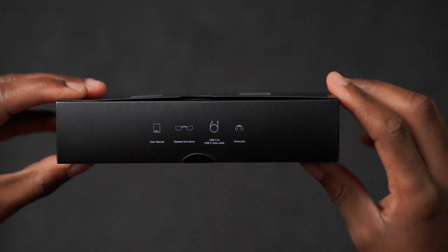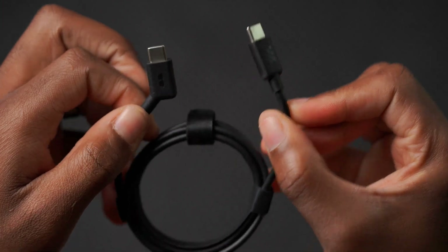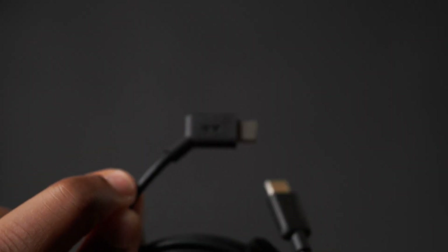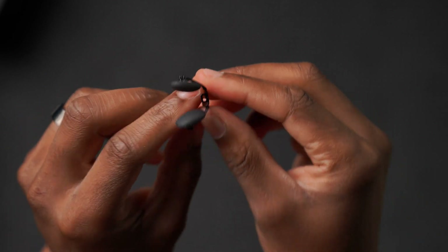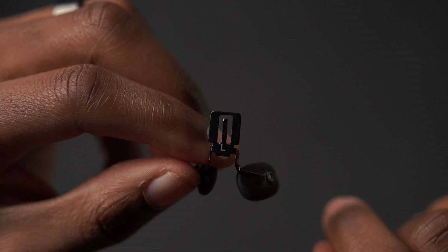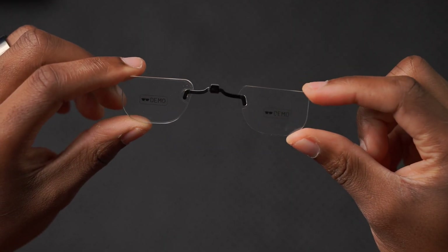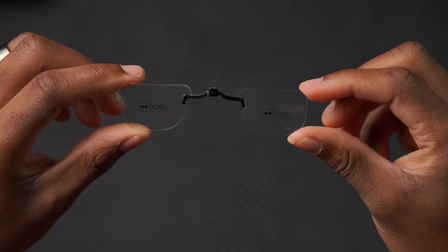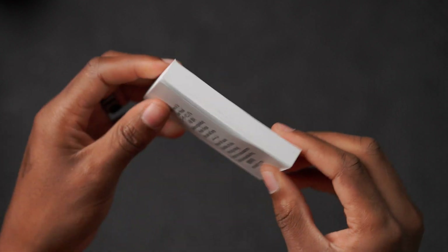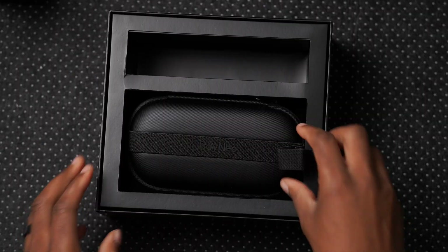One of the first accessories you get is a USB-C to USB-C data cable — one end is angled and connects to the glasses. You also get an extra nose pad, which is the larger size in case you need it. There's a glass lens demo if you need prescription frames made, which you can use as a sample. And you get a multi-language user manual to help you get set up and familiarize yourself with the Rayneo A2S.